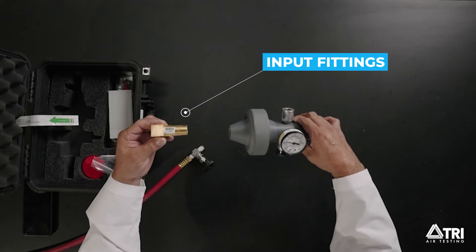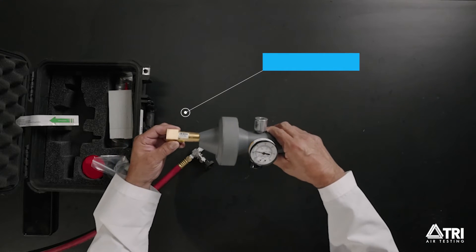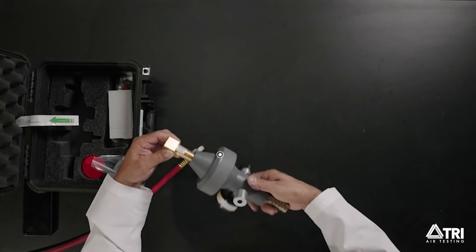Step 1. In your test kit, you will have input fittings that look like this. First, connect the input fitting to the flow section, which is here.